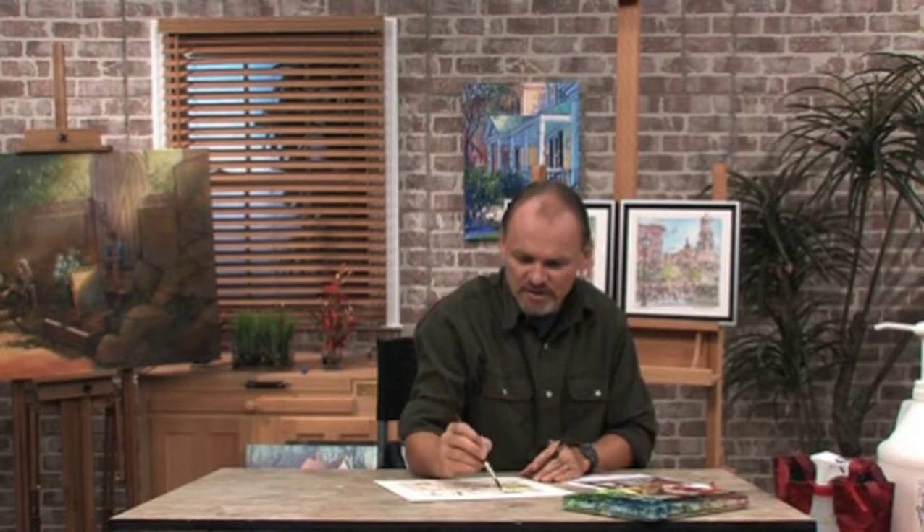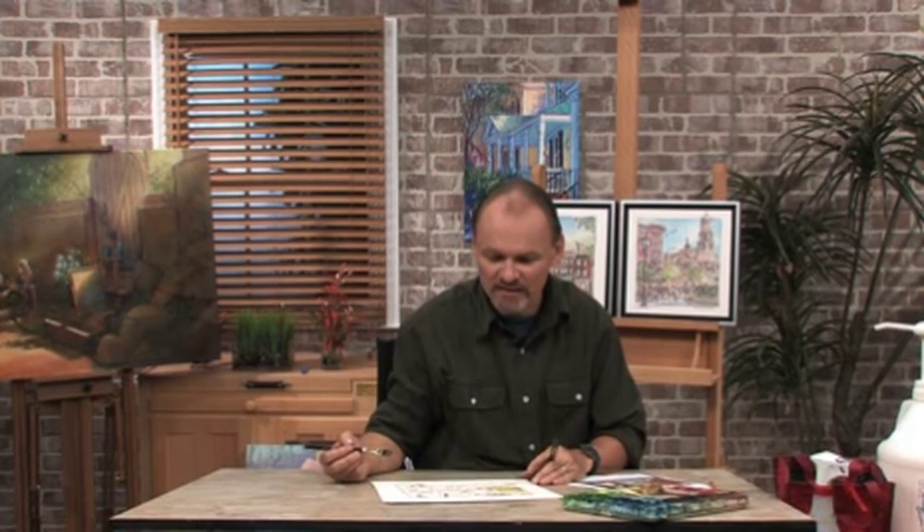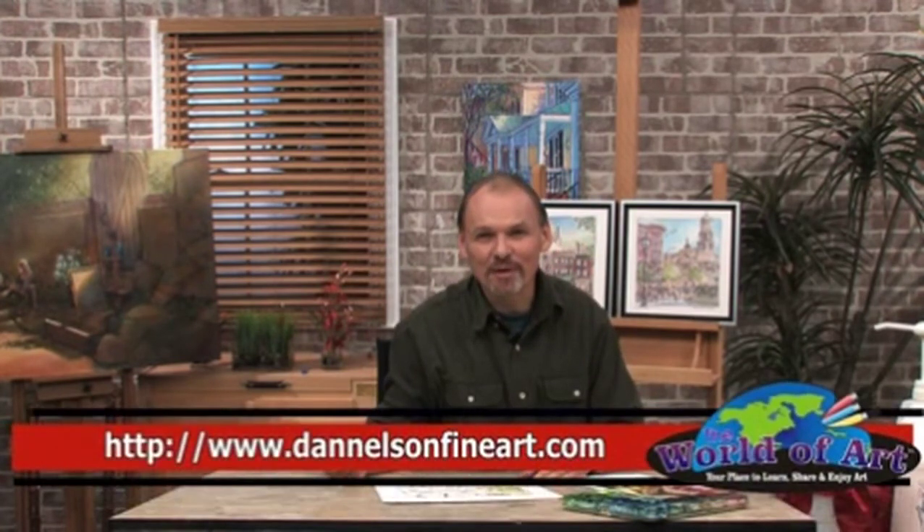I don't think I need to finish this painting for you — you've got the idea. The rest is painting in a very traditional way, like any watercolor, but the use of the watercolor pencil is a neat trick. Hope that's fun for you. Feel free to visit me at dannelsonart.com, and I hope you'll join me again for another free art lesson. Thank you.